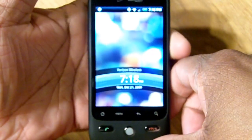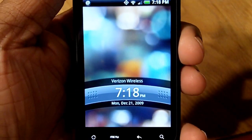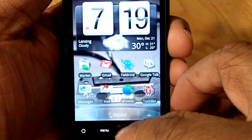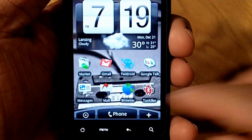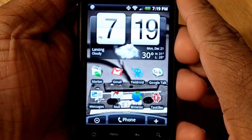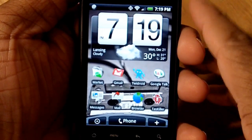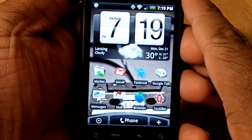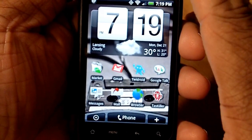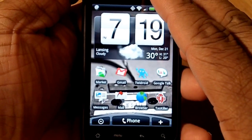All that aside, the phone's got a real good design. Let's jump into the software. You've got HTC's Sense interface, which is an extra layer built on top of Google Android. This phone is running Android 1.5 as opposed to the new and improved 2.0, but the update's coming soon — rumor has it in about four to six weeks this phone will be running 2.0.